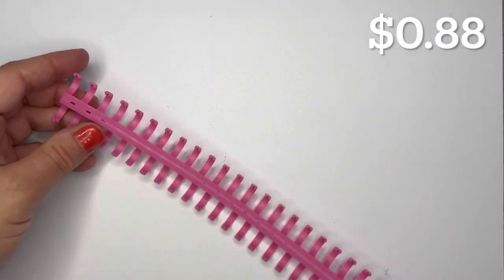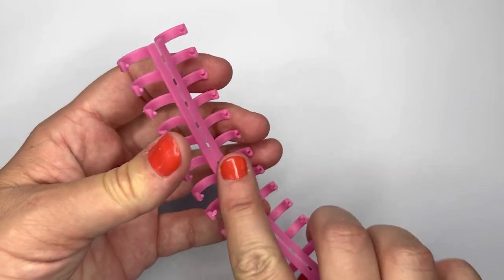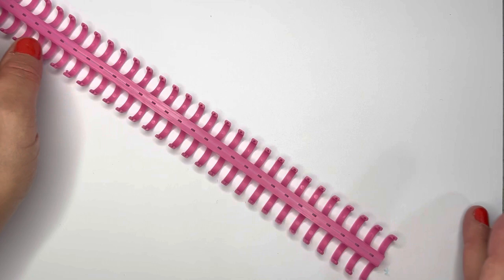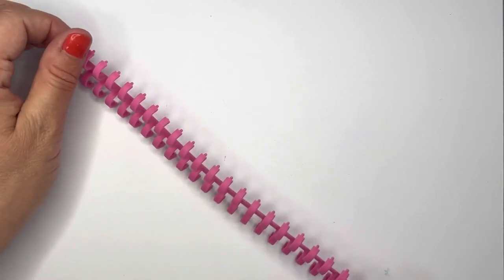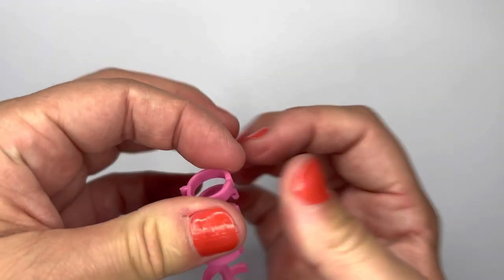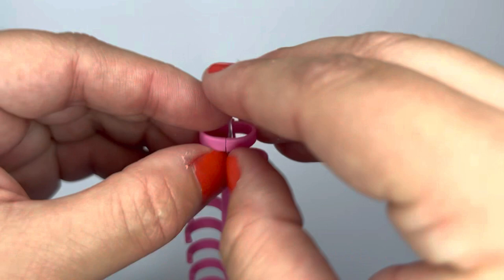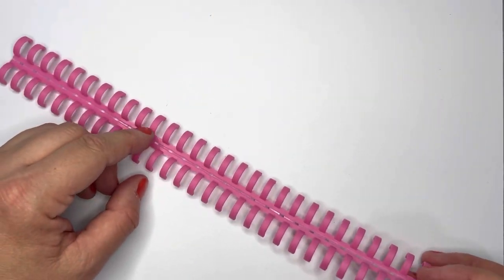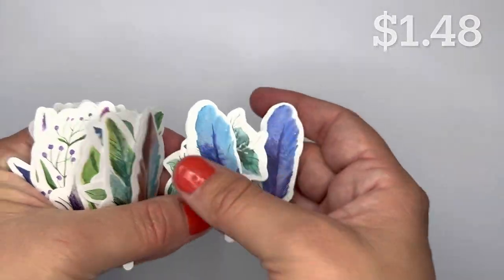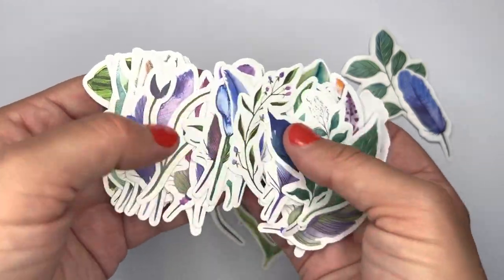The next thing I got was this round hole binding strip binder. If you have loose leaf paper, you can make your own notebook — these click together and you put the paper through the holes and click them together to bind it. I thought that would come in handy. I also got plant and feather stickers — about 50 of them — for my scrapbooking and journaling.